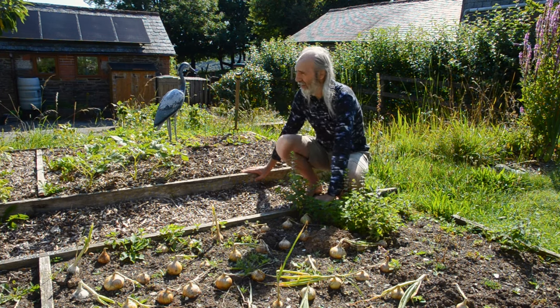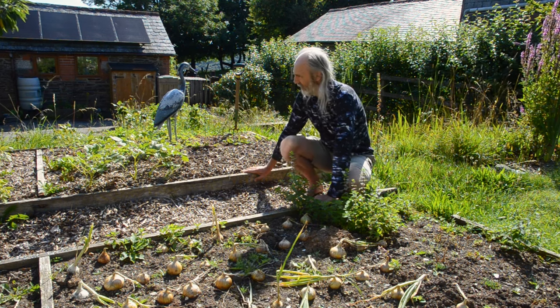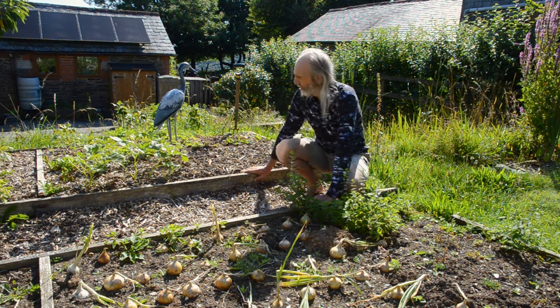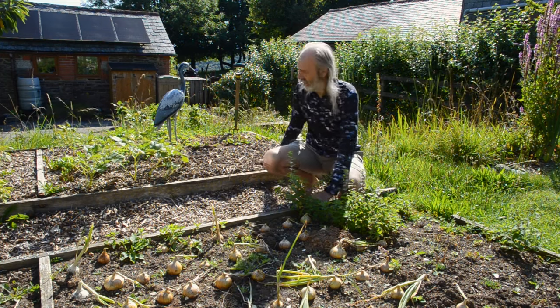This bed behind we mulched with chip because we planted it with potatoes, just as a way of reducing evaporation and so on. And we've just actually cleared this corner bed here of first earlies.